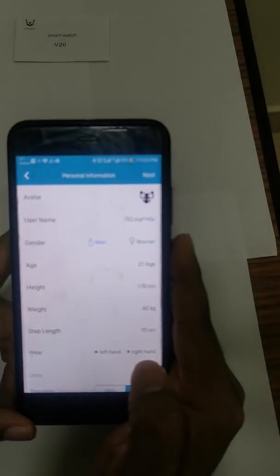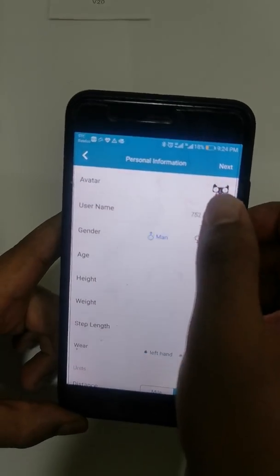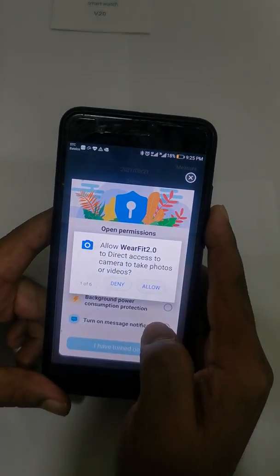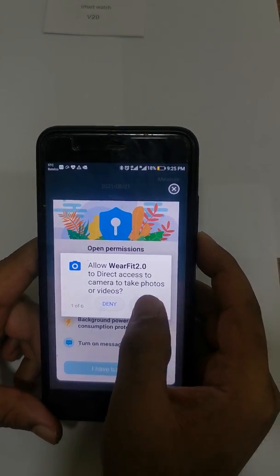Once you log in, you will get this screen. You can set your username, avatar, age, and all your personal details, then go ahead with Next. This next step is very important — you have to click Allow for everything. Click Allow.